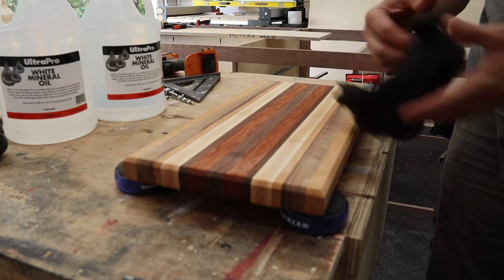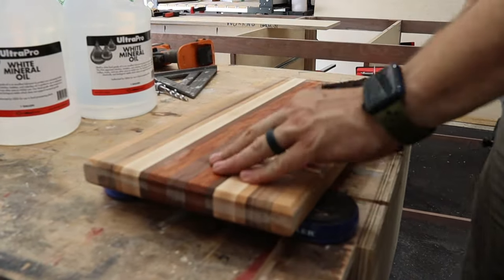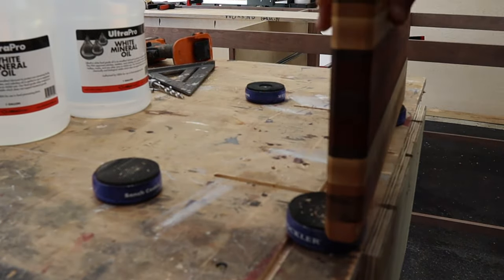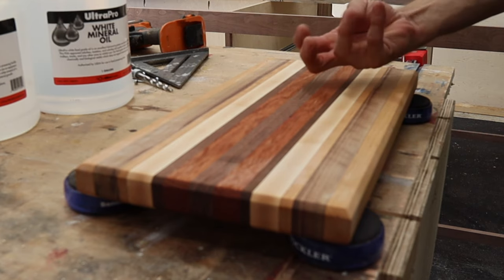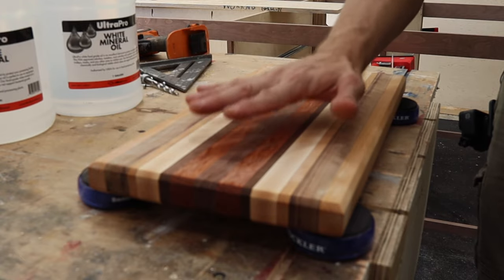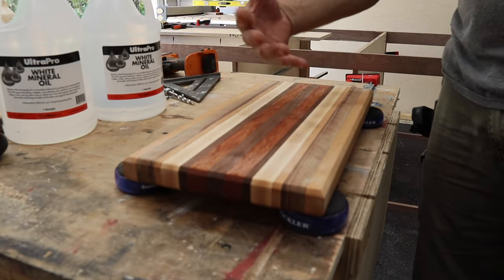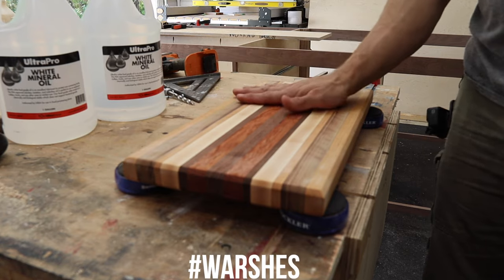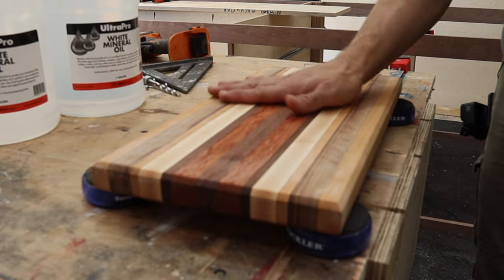I don't have a spray bottle, so I just use a damp rag, squeeze the water on there, and wipe the board. That pops the grain — you can actually feel it now, it's got little prickly wood-grain fibers sticking out. Let that dry, and then sand again to 220 right before you oil it. That way, the first time your customer or the person you've given it as a gift washes the board, it doesn't feel like that — it's already happened. That's a very important step.